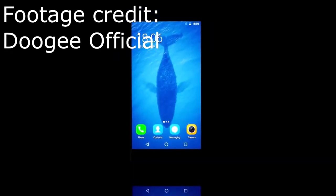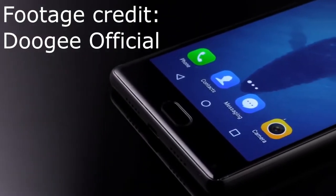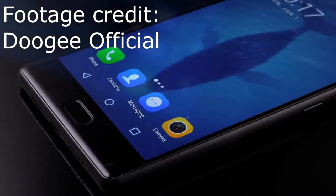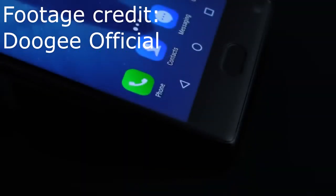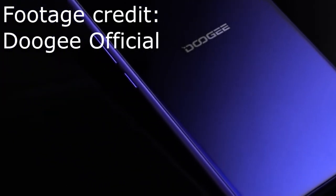I placed an order on August 18th for a Doji Mix from lateinthebox.com. It finally showed up today from Hong Kong, and while I'm not exactly impressed with the shipper, I am pretty happy with the Doji Mix itself. In this video, I'm going to be going over my first impressions on this almost bezel-less phone for a price of around $200.